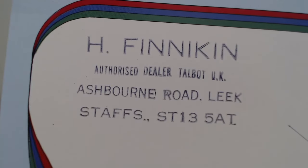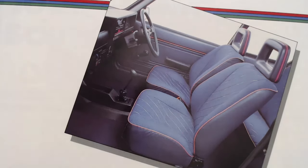Some of you would have noticed it does have a dealer stamp on this one - H. Finneken, Ashbourne Road, Leek, Staffs, authorised dealer for Talbot UK. I'll take it back and flip it over - I should have just turned it over before, really. There is an image of the interior! Quite unique seat colourings actually - that blue and that fuchsia, an unusual mix. And like I say, some of those seat coverings are made of denim, a very interesting material to use for a seat.